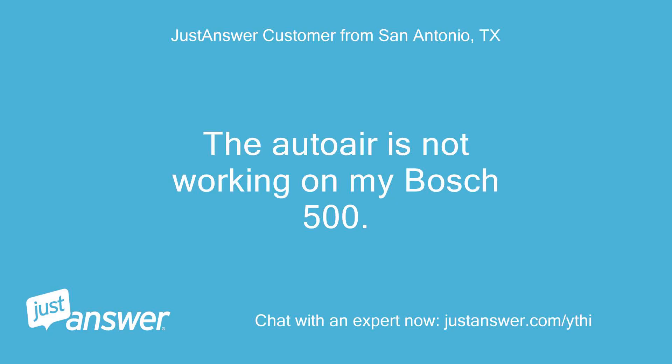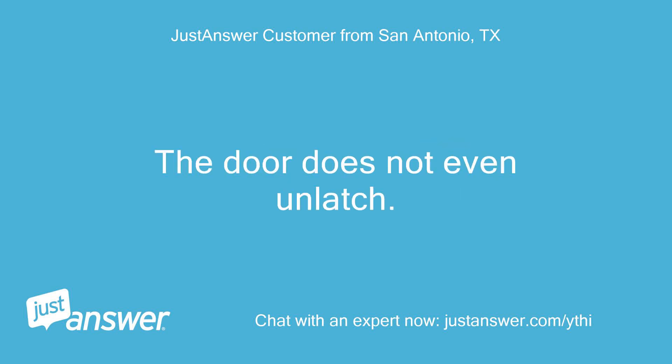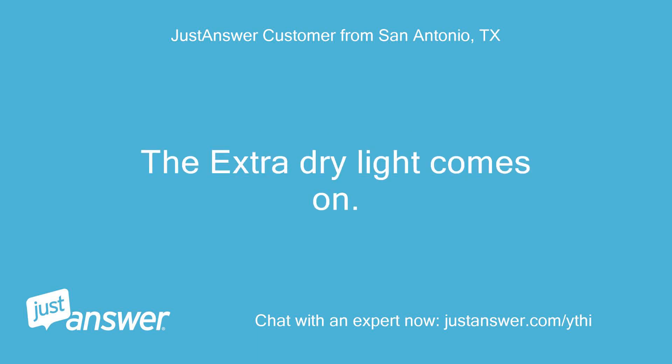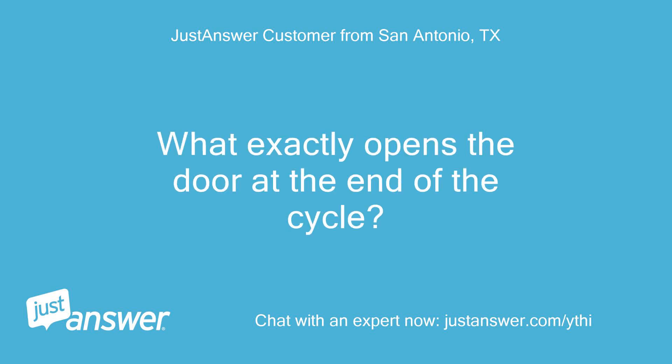The auto-air is not working on my Bosch 500. The door does not even unlatch. It is selected and in auto-program the time is correct at 2:58. The extra dry light comes on. What exactly opens the door at the end of the cycle?